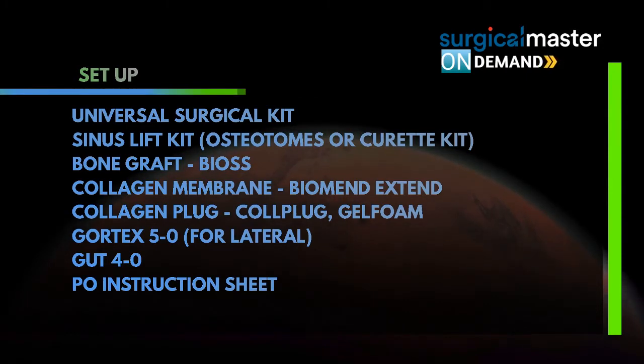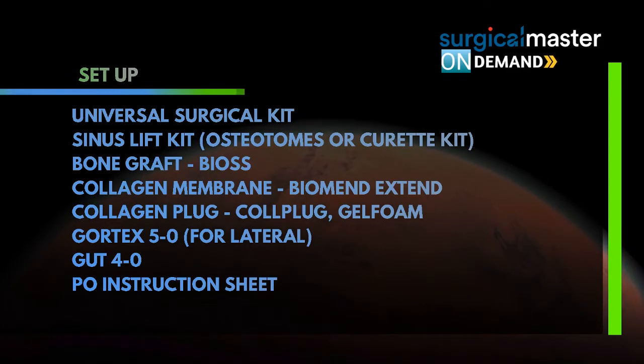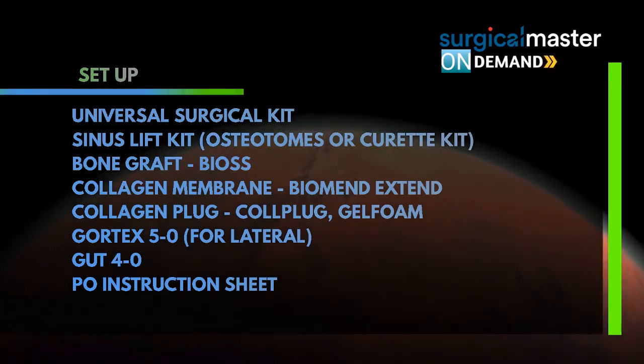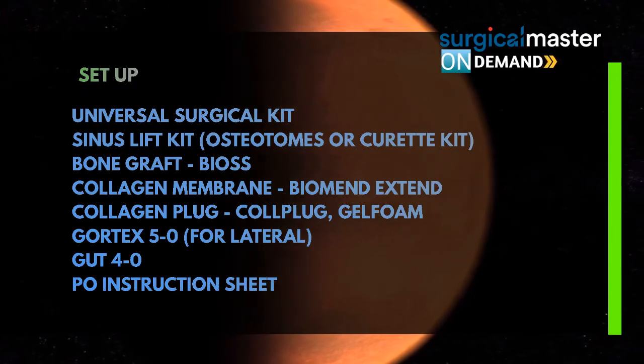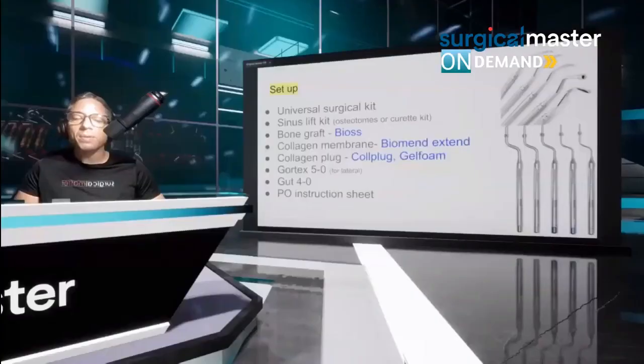I use BIOS exclusively for sinus lifting. Why? Because I've been using it for 25 years. It works great. It's opaque, it has enough substance to support the membrane, it looks nice, it's radiopaque and we see it radiographically. Plus, it's the most researched bone graft material for sinus lifting. Do other bone grafts work? Yes, they do. But I use BIOS, and I mix it with PRF and metronidazole.